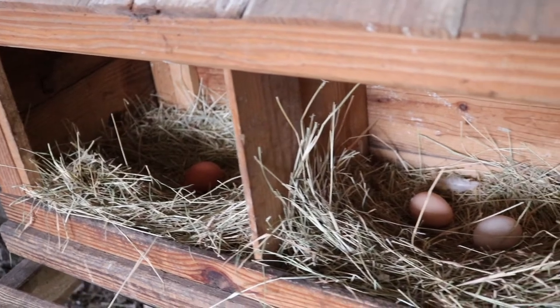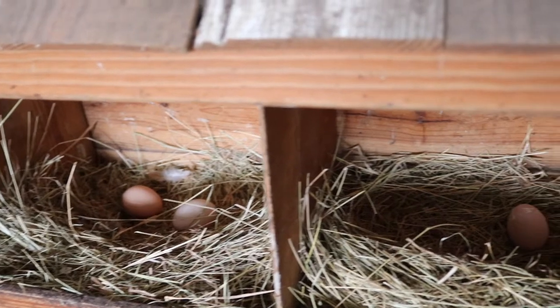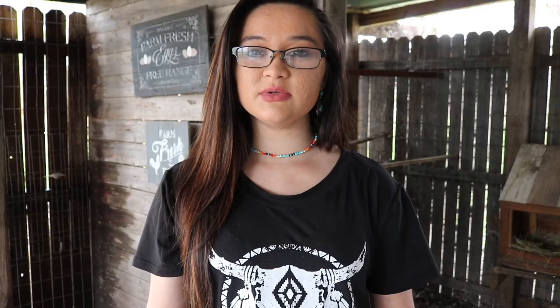The first thing I'm going to talk about are the eggs you're going to want to use to incubate, and the eggs you're not going to want to use. When I'm looking for eggs to incubate, I'm of course looking at what breed of chickens I want to hatch, but I also want to make sure I'm using clean, normal-looking eggs. You don't want to use any odd-shaped eggs. If your eggs just have a little bit of dirt or mud on them you can dust them off, but if they have a ton of poop on them you don't want to use eggs like that — and you do not want to wash your eggs before putting them in the incubator.